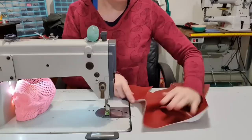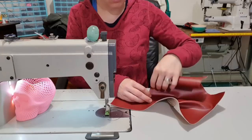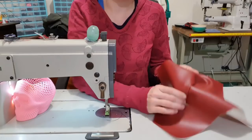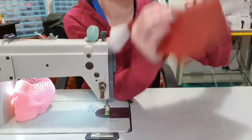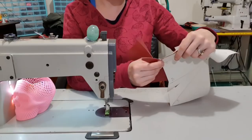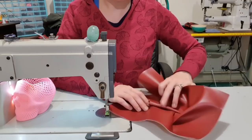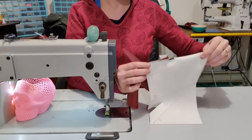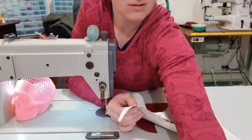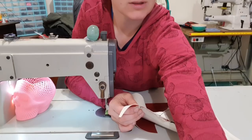We want to take C and fold it onto itself so it comes up. See the pleat we've got going now? I'm just reading the instructions because I haven't actually made this before. Together, fold it upwards and on to the next one.